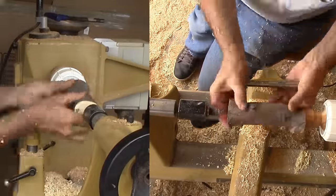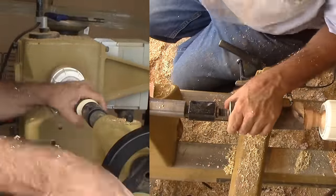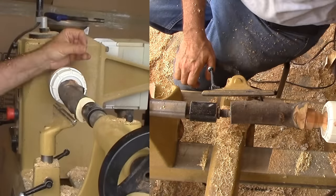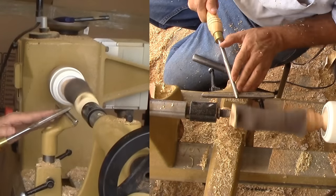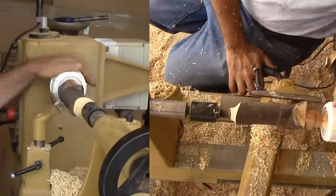The first order of business, as usual, is to fasten the limb to the chuck tenon. I'm using hot melt glue and putting an extra bead around between the tenon and the wood, then putting a little pressure on it from the tail stock.